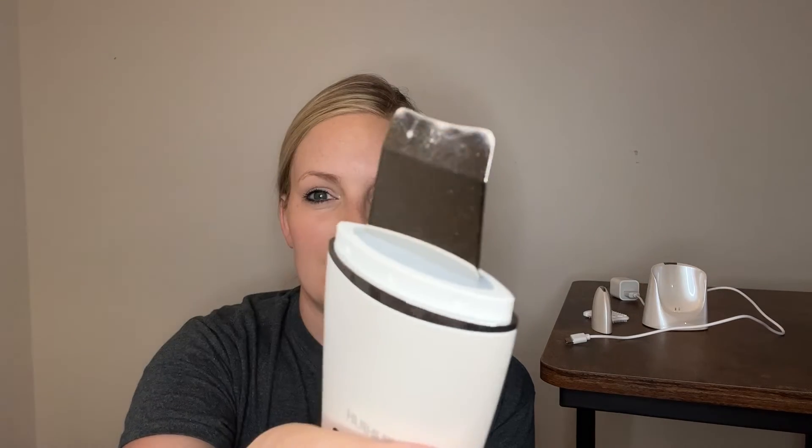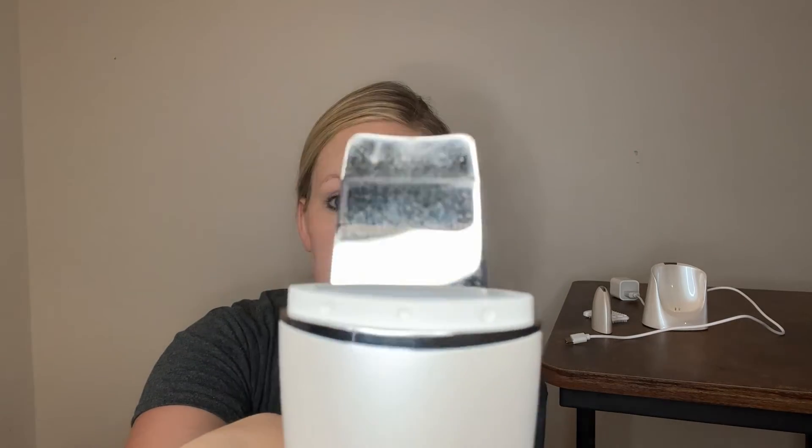Remember to have your face nice and wet. And if you can see, it did get stuff off my face just from doing it that short time. It got some makeup and some dead skin cells. It's really healthy to do this for your face after having makeup on all day.